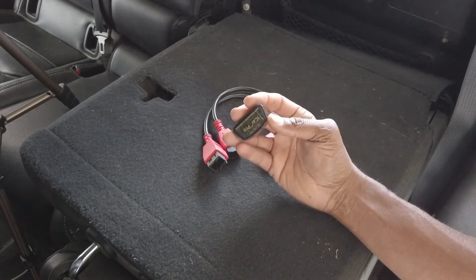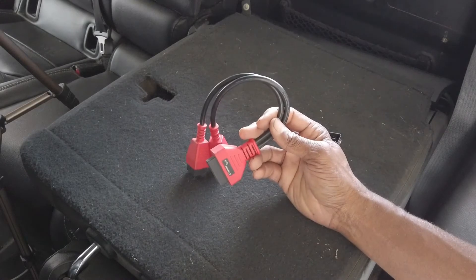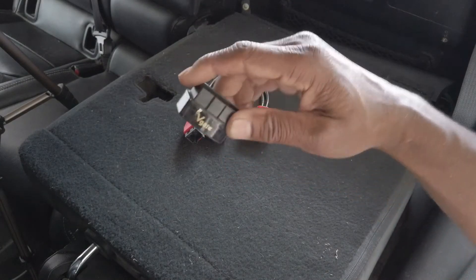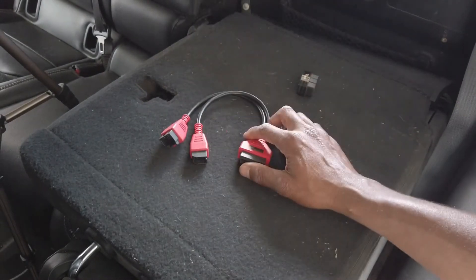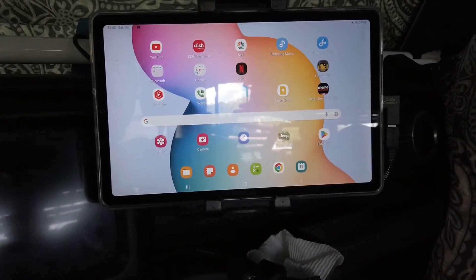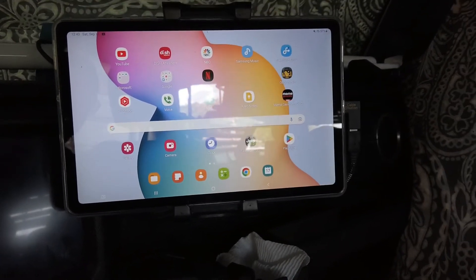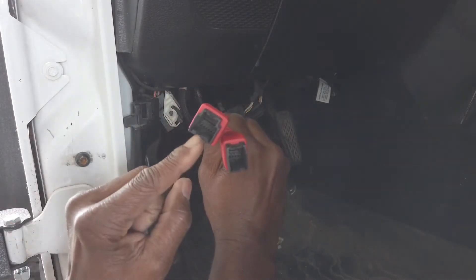Right here I have my SGW cables and my Bluetooth module. The SGW cables you can get off Amazon — not really expensive, less than 20 bucks, and I'll post a link in the description. The Bluetooth module you can also get on Amazon. You don't have to go high-tech on this — iCarPro VGate, no point in looking for anything else, it works. This is the tablet I'm using, a Samsung S6 Lite, but you can use any cell phone, Android or Apple, iPad — it's just an app.